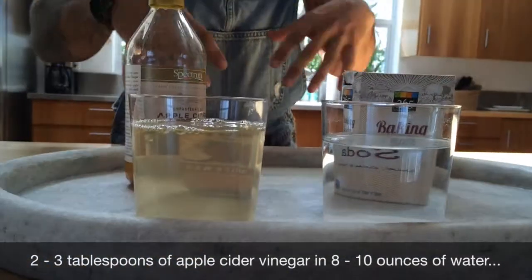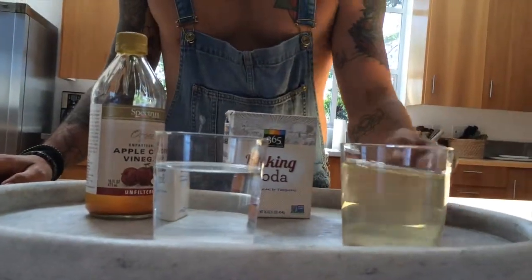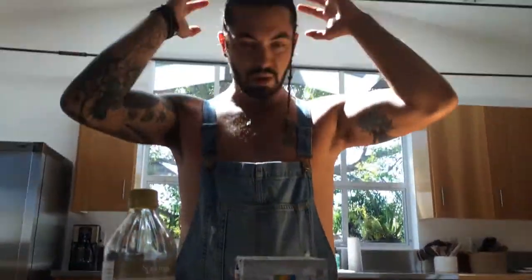This is going to be our conditioner, which we're going to use to rinse the baking soda out. As we rinse it out, we're going to scrub the scalp. Apple cider vinegar has the pH balance of a healthy scalp and hair follicles — it instantly coats the follicles and causes them to seal. Then you rinse your hair with water.